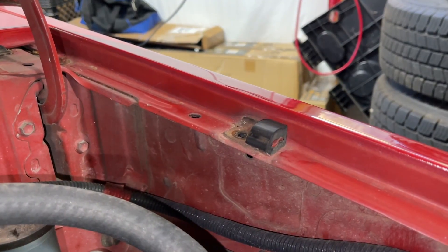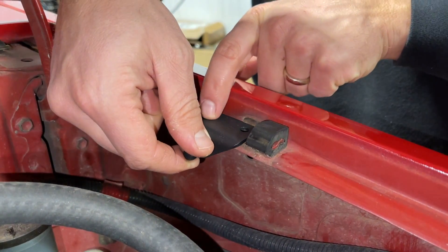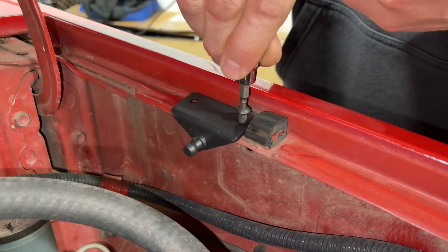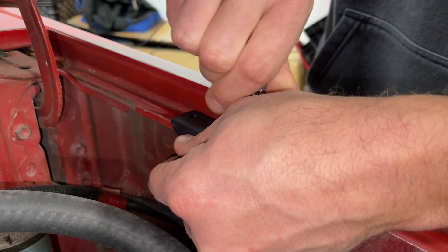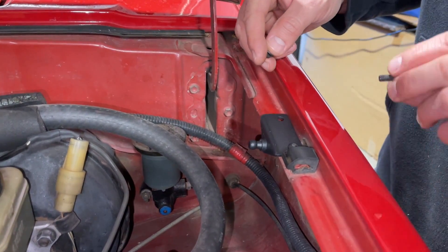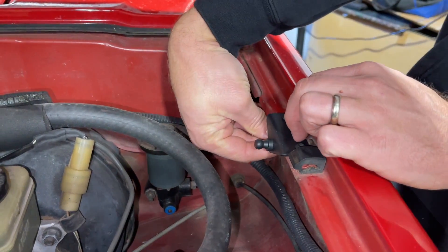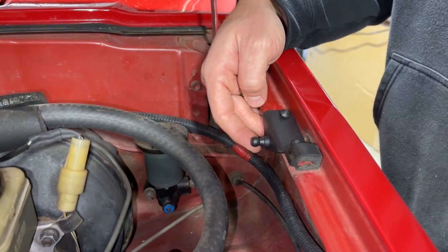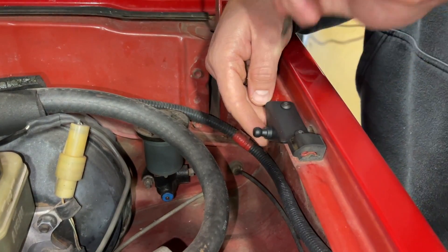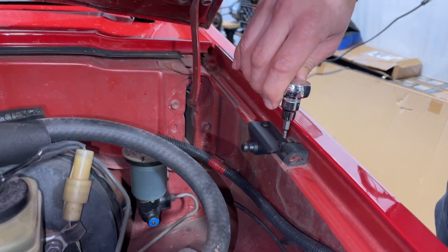Jordan got the 10mm bolt out. Now he's placing the bracket down and threading in one of those M6 bolts with a 4mm Allen wrench. He's got the first bolt started — not tight — and now he's going to slide in the other bolt and get the nut on the underside. Now that both bolts are started, he's going to do the final tightening with the 4mm Allen.